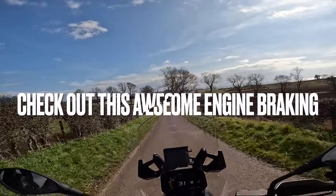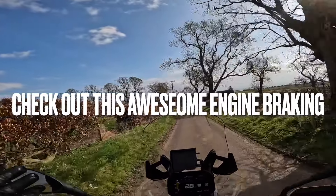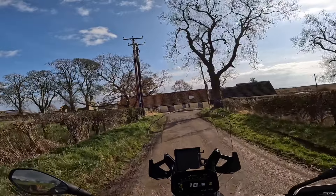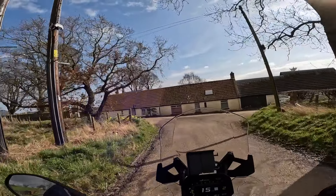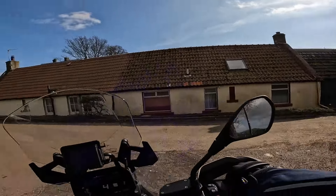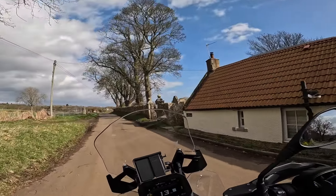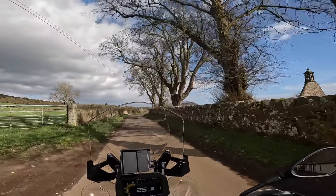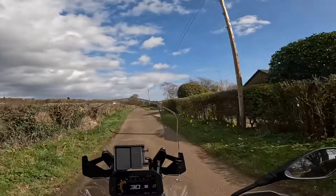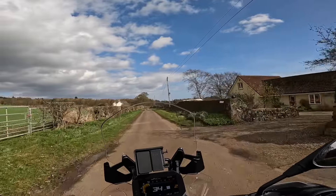Loading the engine braking on the big GS — no touching the brakes at all. Just engine braking, and it's virtually stopped at the junction by itself. That is some fantastic engine braking — you don't even need to apply the brakes. Just came down that 15% gradient there on engine braking alone.